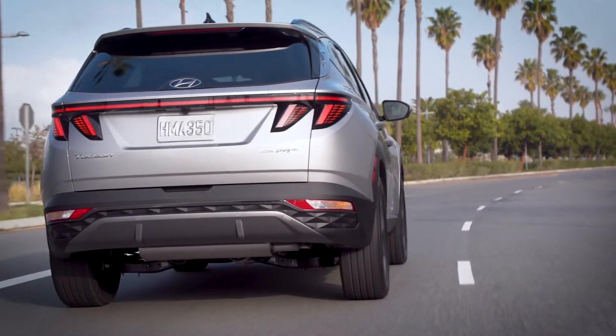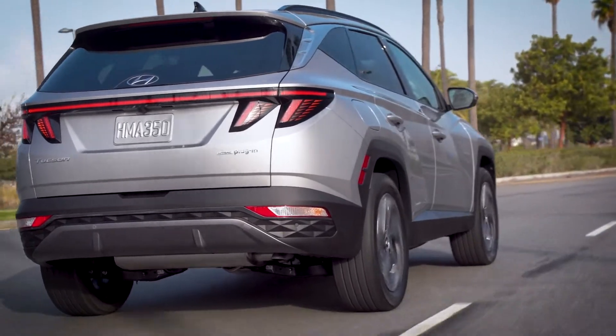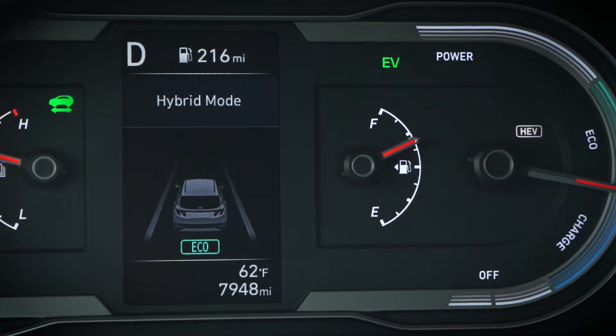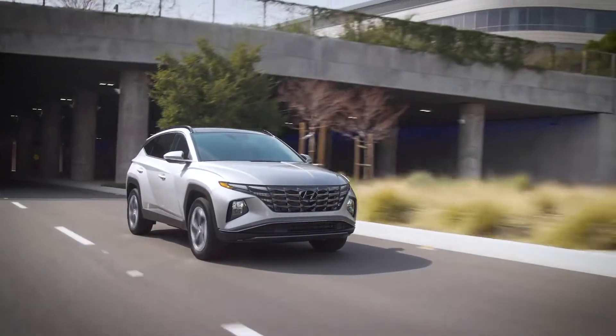For instance, you may want to save your EV battery charge for use at a park. By selecting HEV mode on your drive to the park, you'll save as much EV battery charge as possible.